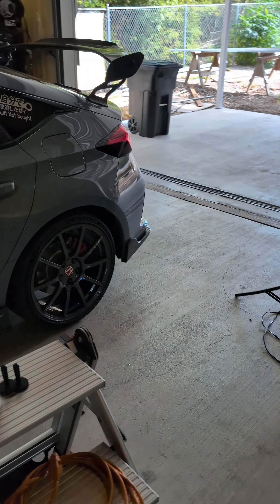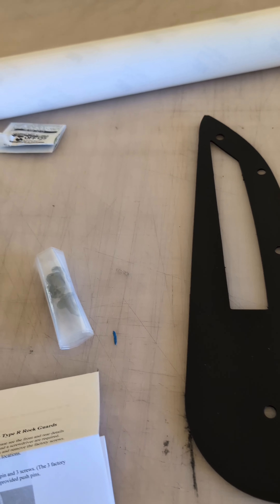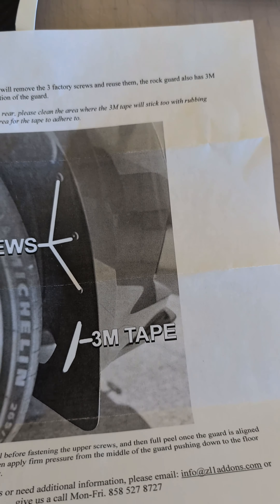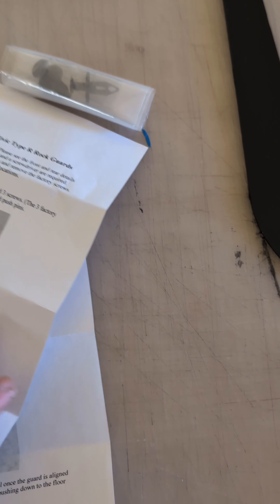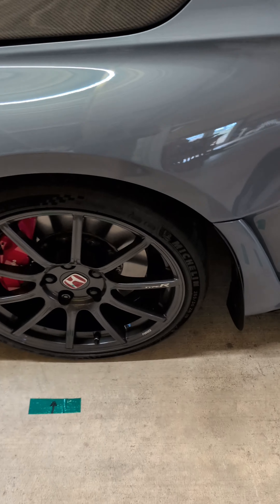I'm going to install these and show you the after. The instructions look pretty simple - they include them right there, shows you the push pins, the screws, tells you where to mount it. For this one you use 3M tape on the inside of the bumper and then use the screw - pretty simple. Gives you step-by-step instructions and a phone number in case you need help.